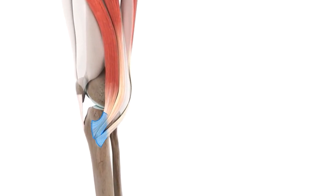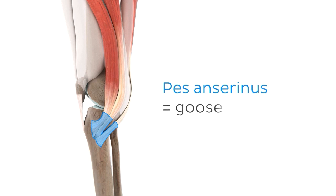These three tendons together are referred to as the pes anserinus, because the point at which the tendons attach together looks like a goose's foot. The Latin translation of pes anserinus, quite literally, is goose foot.